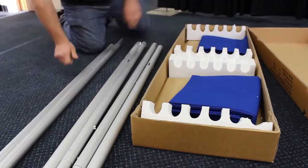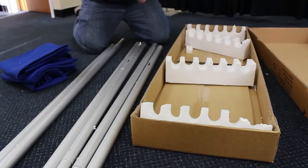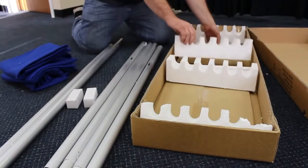Go ahead and put your drape on the piece. Next, take out your three straight, clean these white boxes here. And then last, you have your bases.